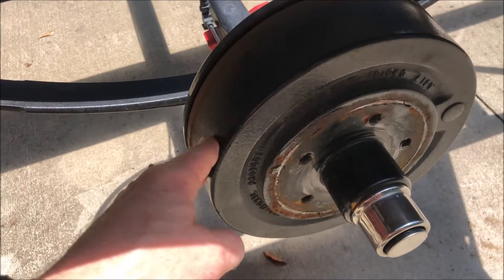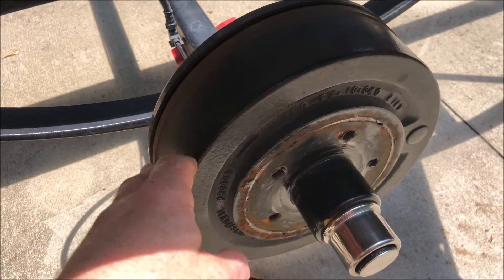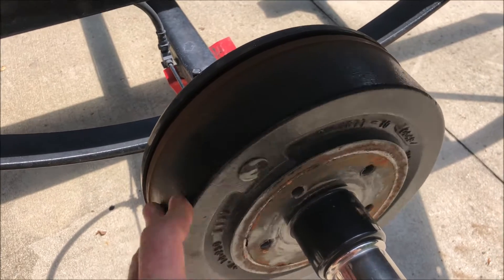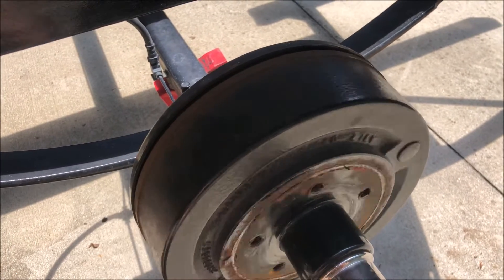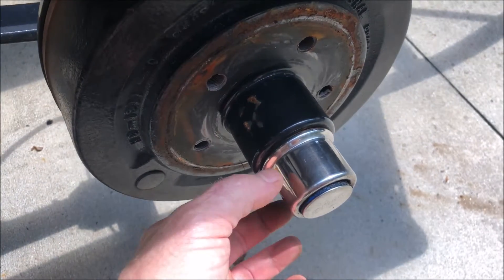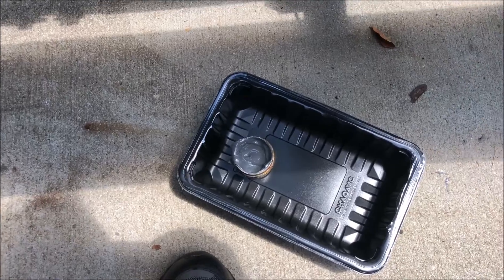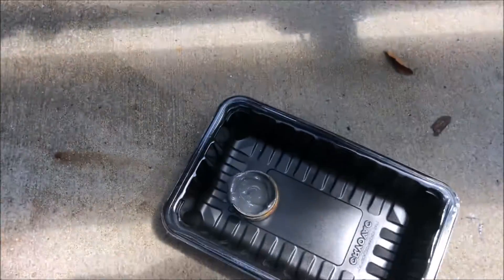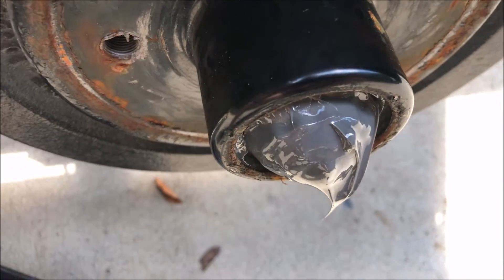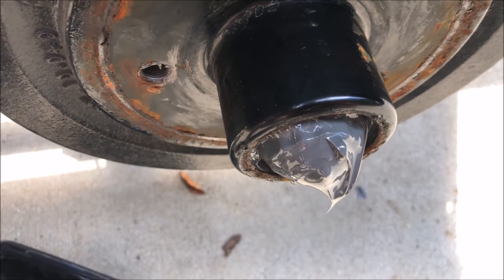Now getting into this brake — this is a Unique Functional Products brake — I need to take this apart to determine why I have no drag on it. It probably just needs to be adjusted, but I also want to inspect everything inside, so before I adjust it, I'm just going to disassemble it. I've got to start with taking off this greasable dust cap. I used a hammer and a screwdriver to lightly tap that thing out. You can see that I probably needed to take this apart and get all that grease out of there to put fresh grease in, even though it is a greasable fitting.